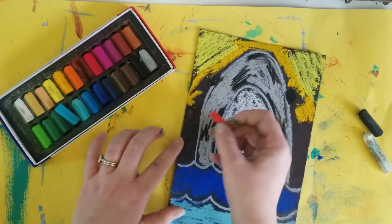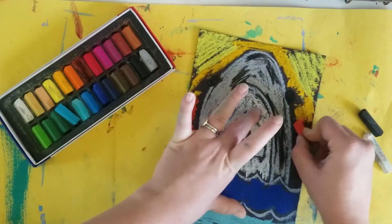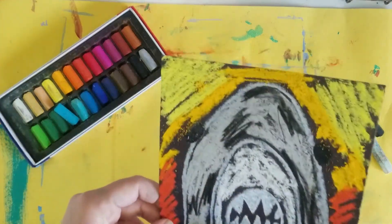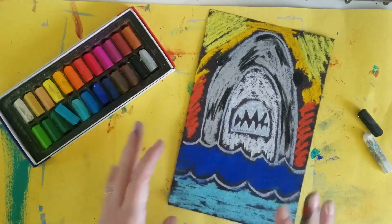For your sky you could do blue, and some red. Give it a nice blow again. Now is the fun part — if you're using chalk pastels, it's time to blend.